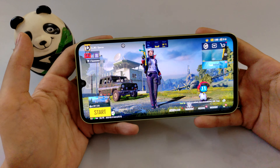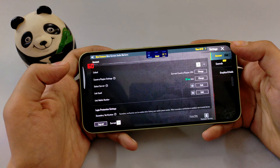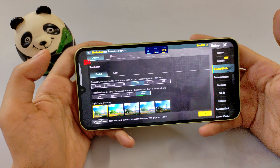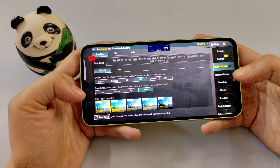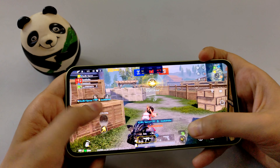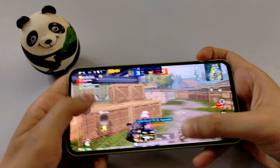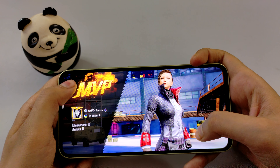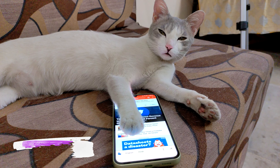Let's talk about gaming. This is PUBG Global. As you can see in the settings, we will get the Smooth Extreme setting — 90 FPS gaming — but you won't get it here. You can play on HDR Ultra. So let's play on HDR Ultra. Overall, there's no problem in casual play, but if you're really gaming, there are a lot of frame drops. In fact, after 20 minutes, heating also starts.